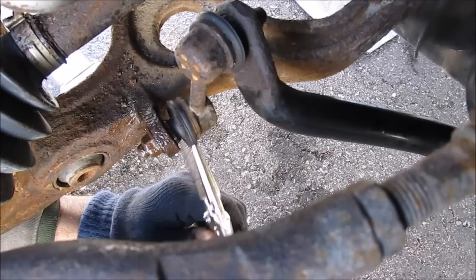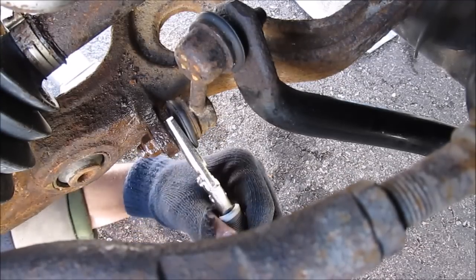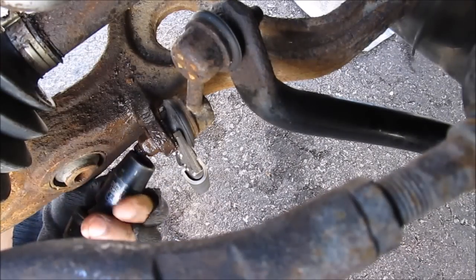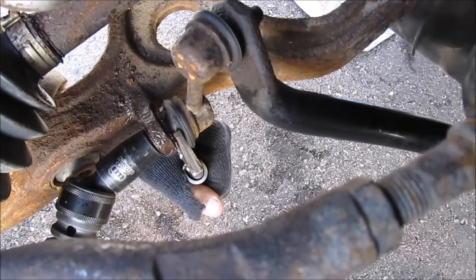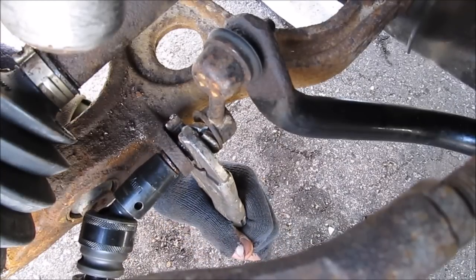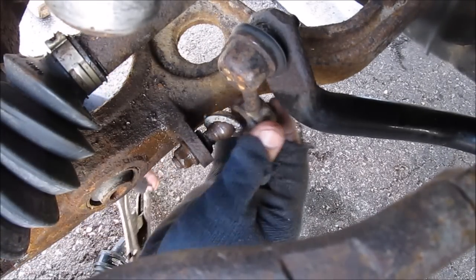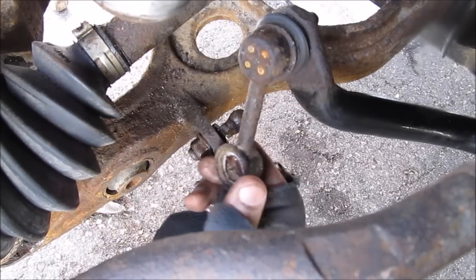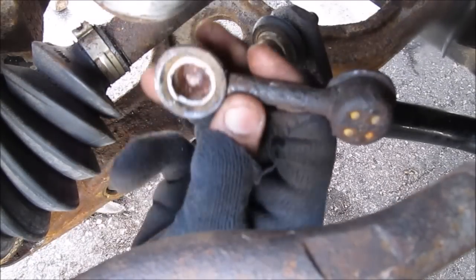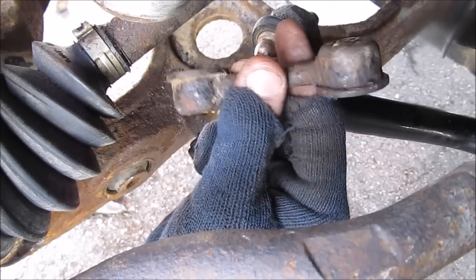Next I'm going to use a pair of vice grips to hold the ball stud straight. This might damage the boot. I'm going to try to whip this off with the vice grips on there. I've got a bigger pair of vice grips — giving it another shot. Looks like I busted the stabilizer linkage. You can see it's just a plastic bearing; it was loose and the grease was all dried up, so it was pretty much due for a change anyway.